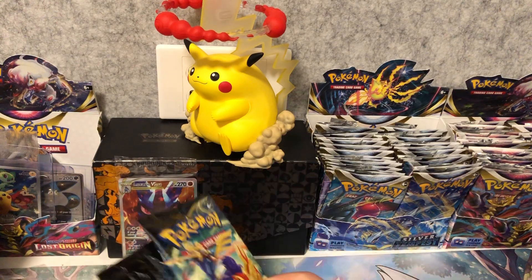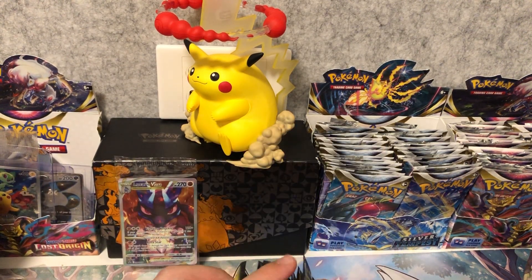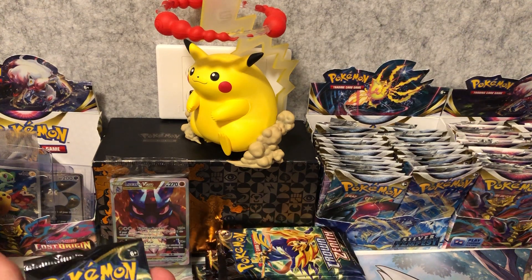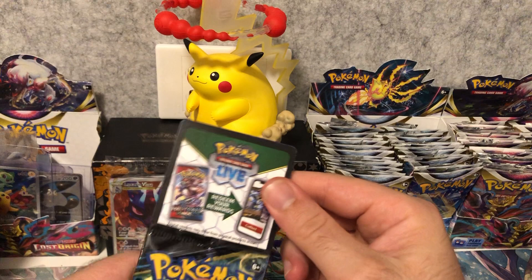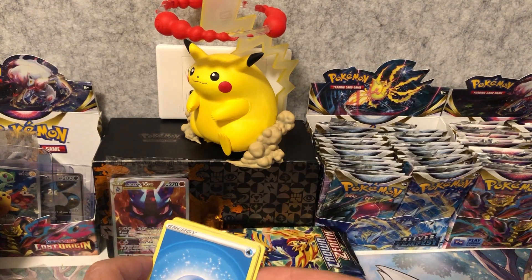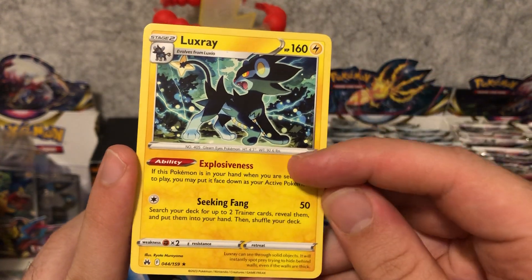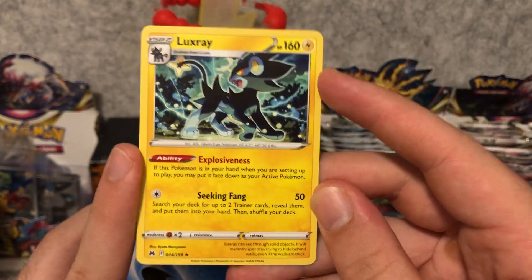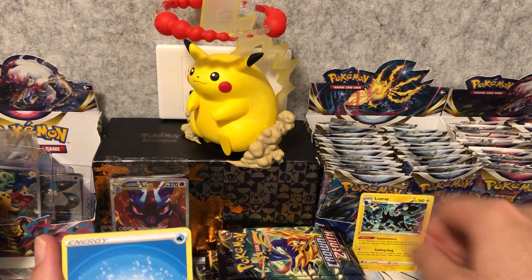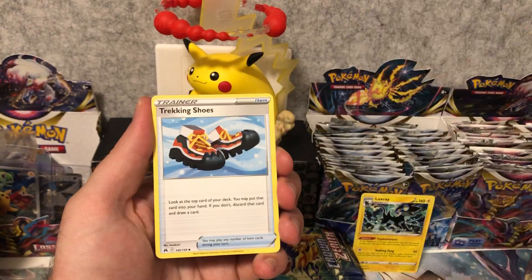This is already our guaranteed hit, so in case we don't pull anything we've always got this Lucario. Then we get 10 packs of Crown Zenith - never opened this set before, really excited to get into this. I've seen some other people opening this and it looks like every pack has a black code that looks like it's going to be a hit, but it's not always going to be a hit. This one for example is a regular rare Luxray - I actually really like this card, I want to make a deck with it. So as you can see, a black code doesn't always mean you're going to get a rare.